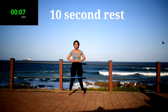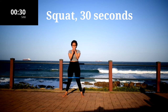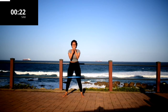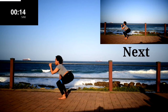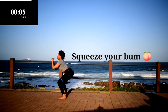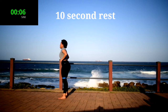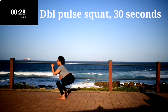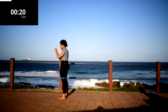10 second rest. Remember to squeeze your bum at the top — push up through your heels and squeeze your bum. From the bottom to the top, at the top.